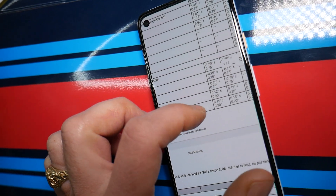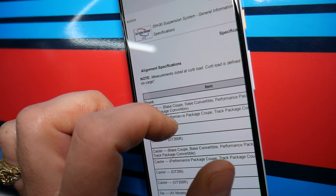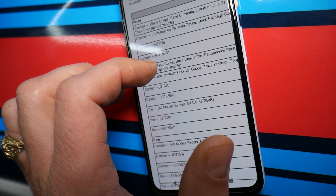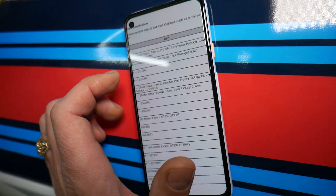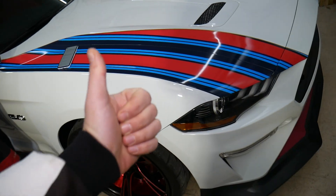These specs are from a 2016 model year, but since it's the sixth generation, they should be helpful across multiple years from 2015 to 2022. Always double-check to make sure yours doesn't differ. Hopefully this video is helpful — thank you for watching, see you next time.